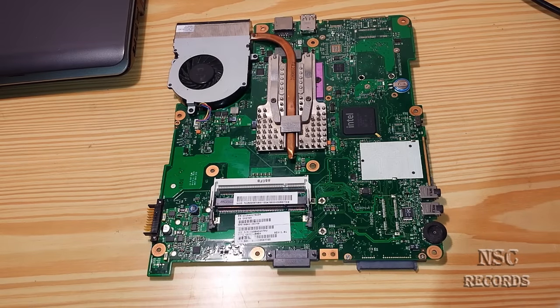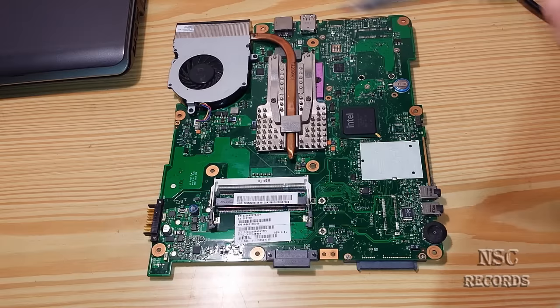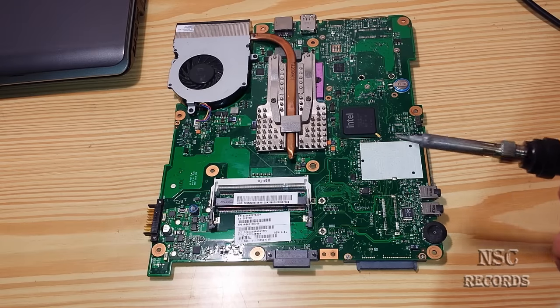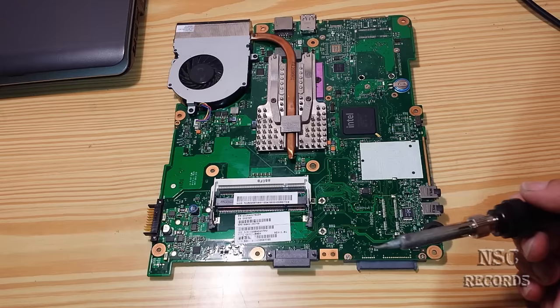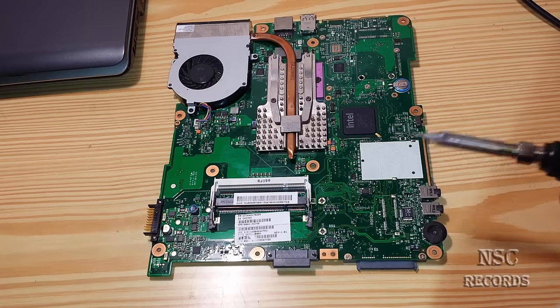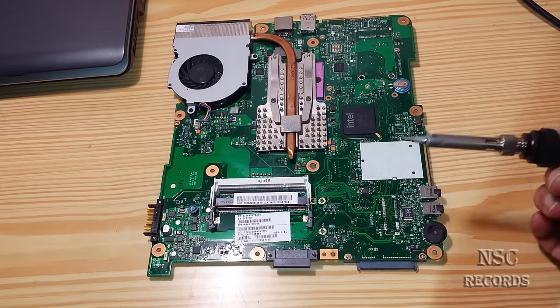The other thing I will show you is that you can also take out a BIOS chip with a soldering station, just like with this soldering iron. For the newcomers on my channel, sorry for my English - I'm not the best but I'm trying my best so that everyone can understand.